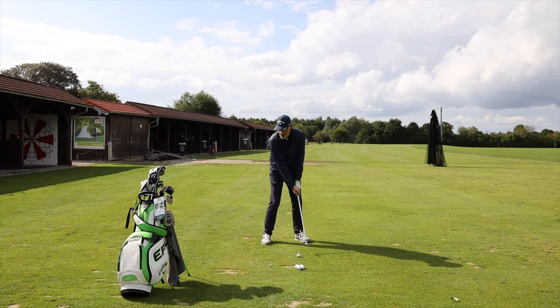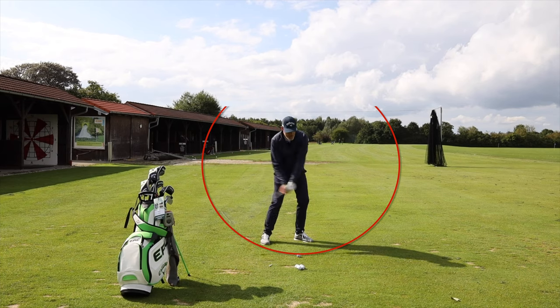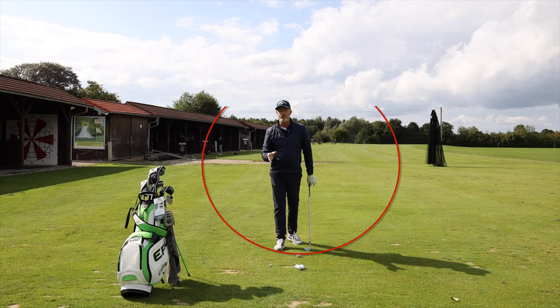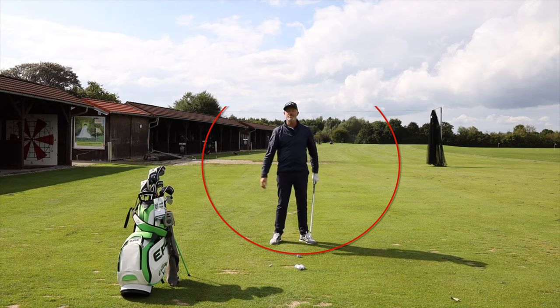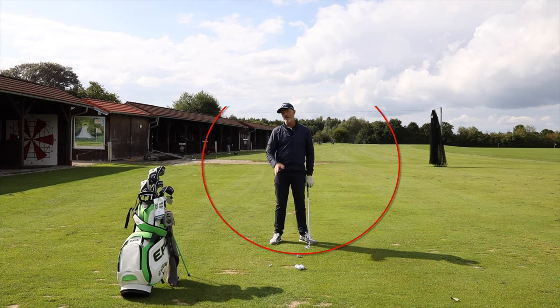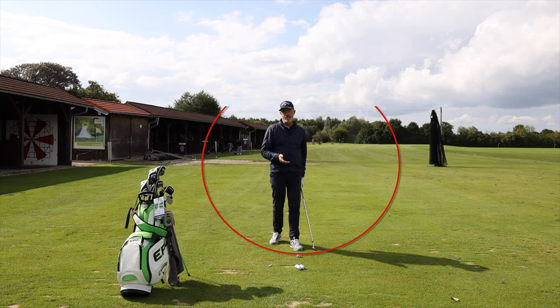By getting my trail arm to hinge, I'm getting a steeper angle of attack and more spin. For the normal hobby golfer, I would definitely recommend using one ball position — across the middle of your chest. With a little bit of arm hinging, the deepest point in the golf swing is going to be more or less across from your left heel, which is why you'll be taking divots around that area. A ball in the middle should be caught before the club head goes into the ground, guaranteeing you're hitting it in the downswing.